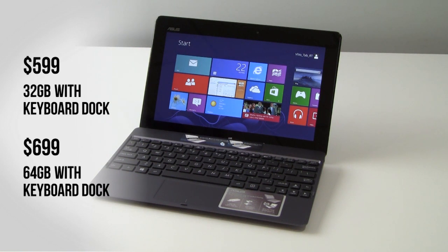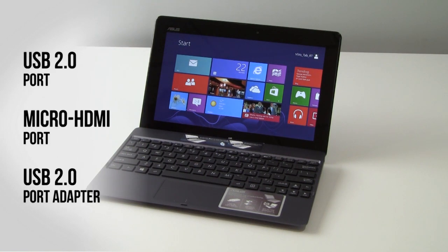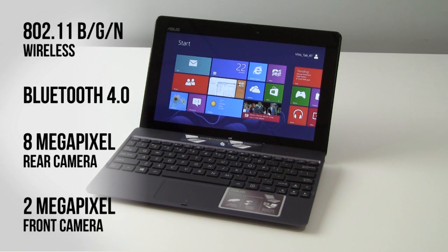32GB versions retail for $599, 64GB versions of the VivoTab RT with dock are $699. The dock has one USB 2 port and the tablet has one micro HDMI port. That's it in terms of connectivity, with the exception of the standard sync and charge port in the tablet as well as the dock. 802.11 BGN wireless and Bluetooth 4.0 are onboard. There is an 8-megapixel rear-facing autofocus camera with LED flash in the back and a 2-megapixel front-facing webcam.